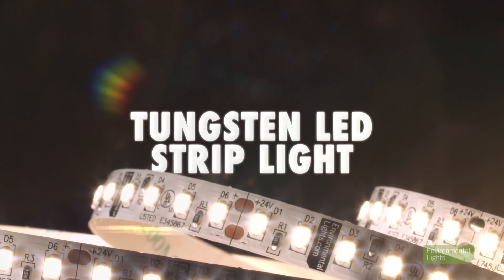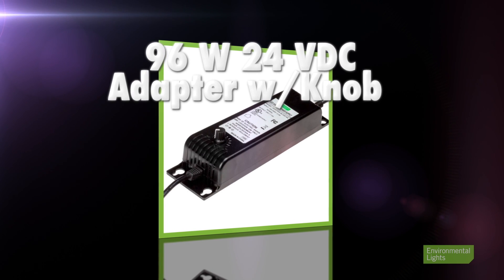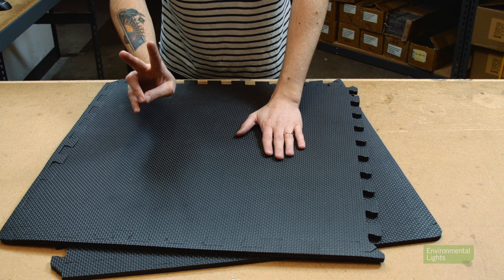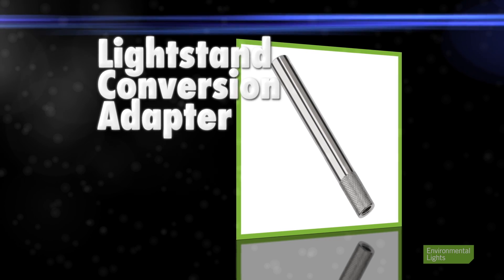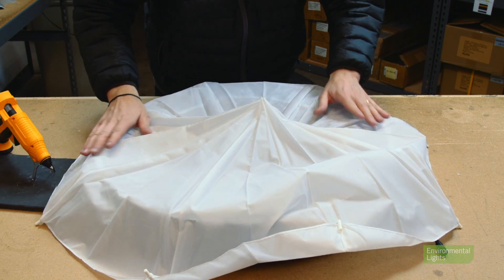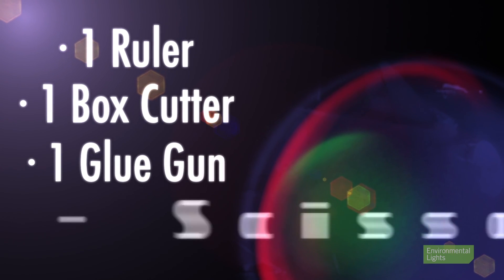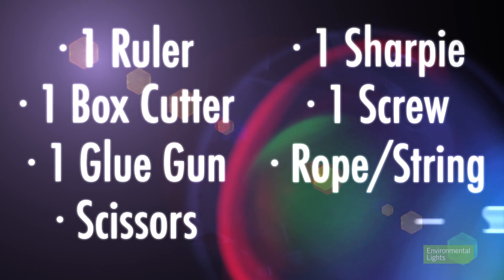Okay, so let's get started. This is what you'll need for the project: one 5-meter reel of tungsten LED strip light; one power adapter — the strip light runs on 24 volts DC and will use about 80 watts, so I am using a 96-watt 24-volt power supply with a built-in dimming knob for full control; two foam mats, which you can find on Amazon; a conversion adapter for a light stand; some white fabric if you want to create a diffuser — I am using fabric from an old umbrella; a ruler, a box cutter, a glue gun, scissors, a sharpie, a screw, a piece of rope or string, and some metallic silver spray paint.